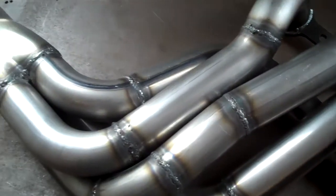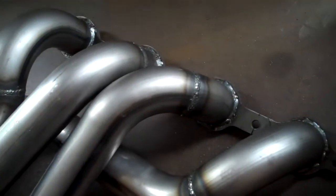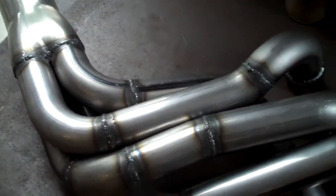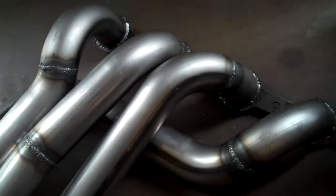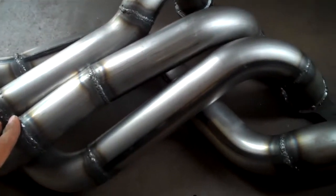Well, here are the headers I showed you guys Friday. Got them all finished up today, got them fully welded. We should see the other side later today and the car actually later this week. So I should be putting these headers on the car and building the rest of the exhaust system.